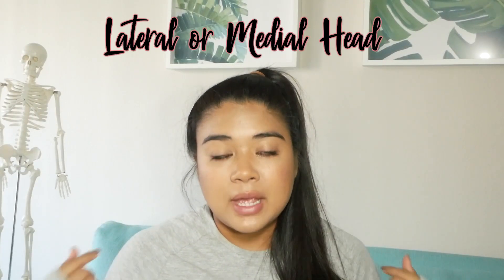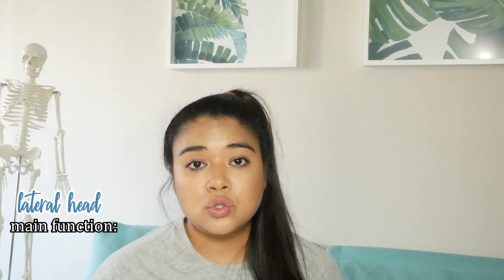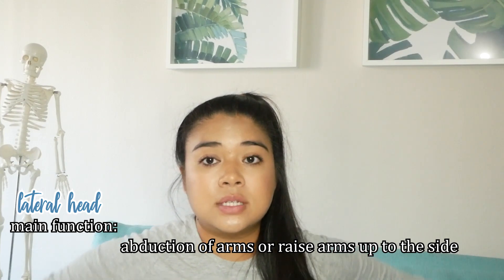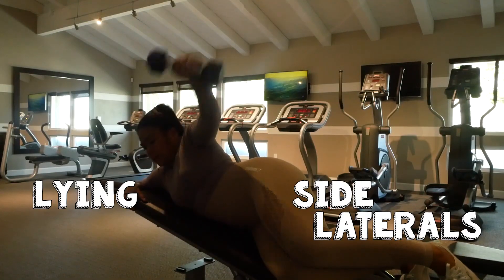A couple of exercises you can do for the anterior head are the Arnold press, dumbbell front raises, or cable front raises. The second head of our shoulders is the lateral head, or the middle one — this is the muscle that gives us that broad shoulder look and makes the shoulders pop. The lateral head originates on the scapula, specifically on the acromion process and spine of the scapula. Its main function is to raise our arms to the side. Exercises to target the lateral deltoids include dumbbell lateral raises, cable lateral raises, and lying side laterals.